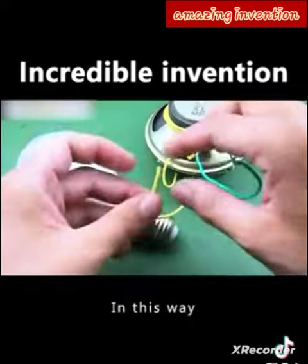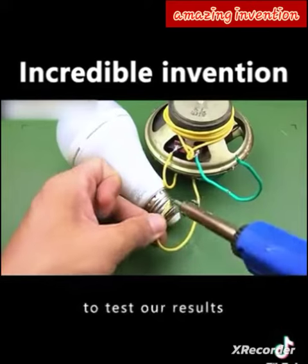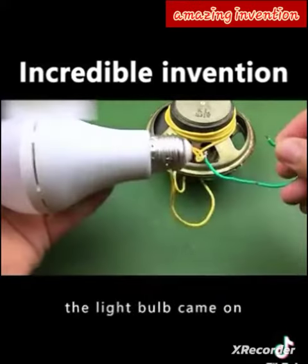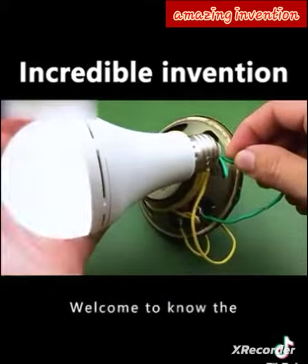Take two leads attached to the upper and lower horns respectively. In this way, our power generating equipment is finished. Next, we test our results — find a light bulb and weld it to one end, connect the other end, and we can see that the light bulb came on. We succeeded in our experiment!